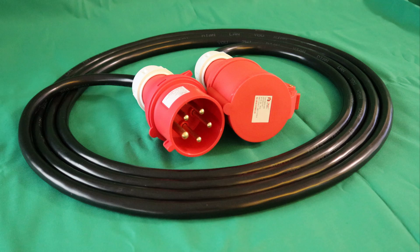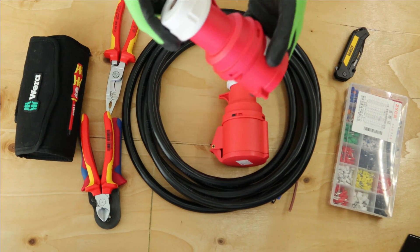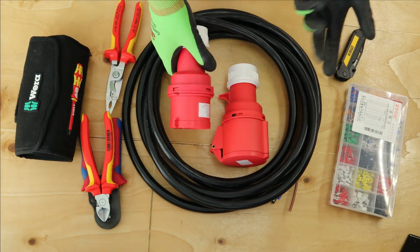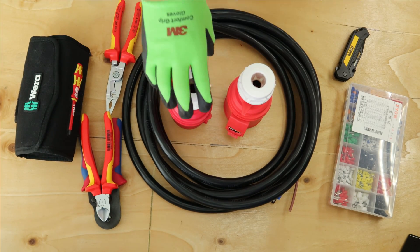Yo, what's up everybody, welcome back to my channel. In today's video I will be making one of these three-faced 32-inch 5-pin extension leads. It's really simple to make and I'm going to show you how to do it today.